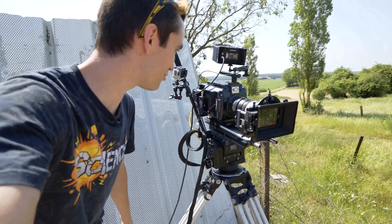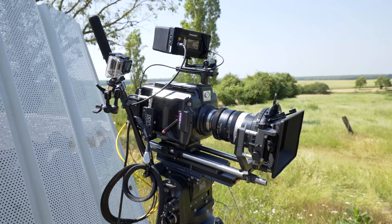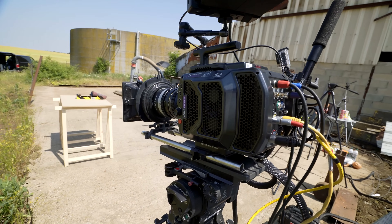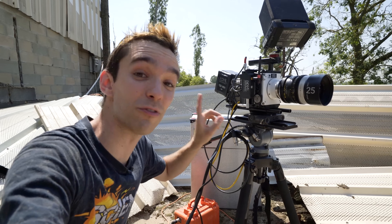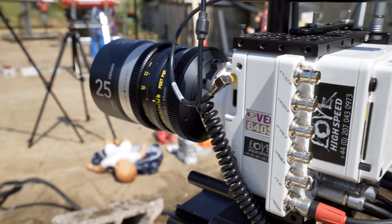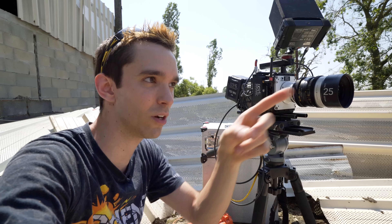Ils ont donc ramené deux caméras Phantom, parce qu'une c'était pas assez. Une Phantom Onyx V2640, dont il n'y a apparemment que 3 dans le monde — c'est la plus puissante qu'on puisse trouver. Et une Phantom VO640S, qui est aussi une petite merveille. Pour comparaison par rapport à ma Kronos, celle-ci est à peu près 5 fois plus puissante, et l'autre là-bas 15 à 20 fois plus puissante. C'est un truc de fou.